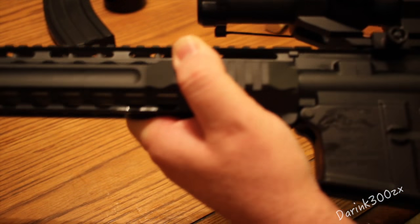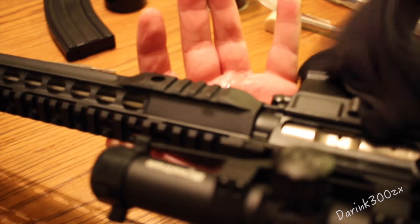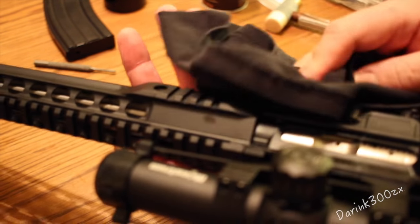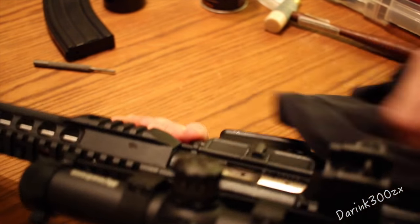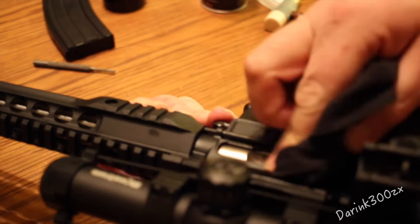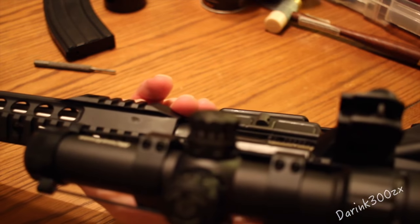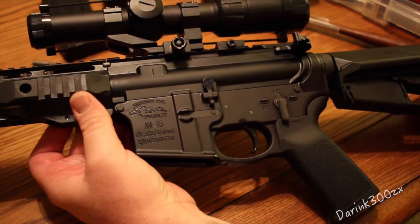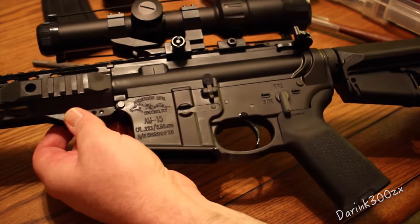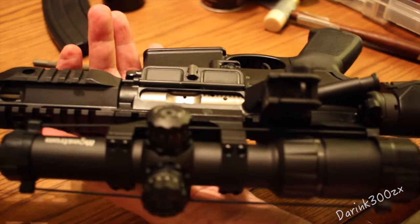So anyway, that's how I upgraded to a Rock River trigger. If you have any questions, feel free to leave them in the comments below. Please like the video if you enjoyed it or found it helpful. Subscribe if you want to see other videos, and share it across your social media networks. I'm sure I didn't teach you anything you didn't already know, but for those of you who just like watching videos like I do, here's another one of somebody putting in a Rock River Arms trigger. Have a good day and be safe out there shooting.